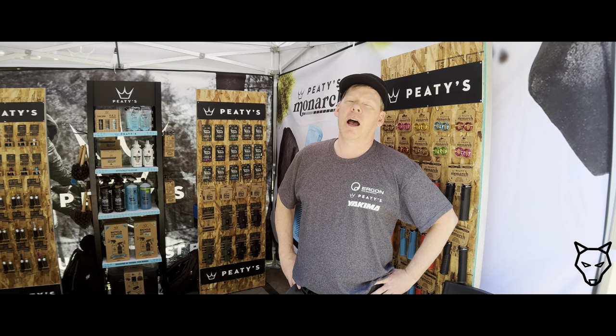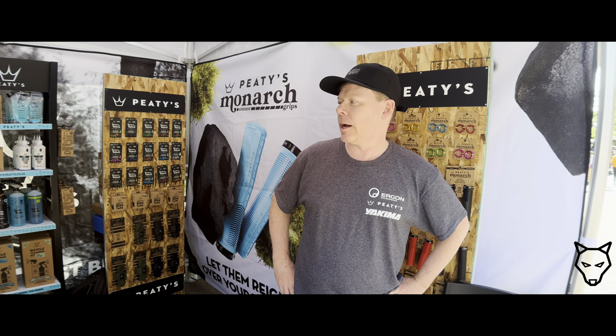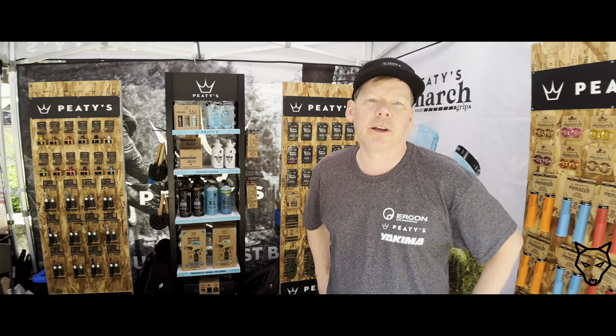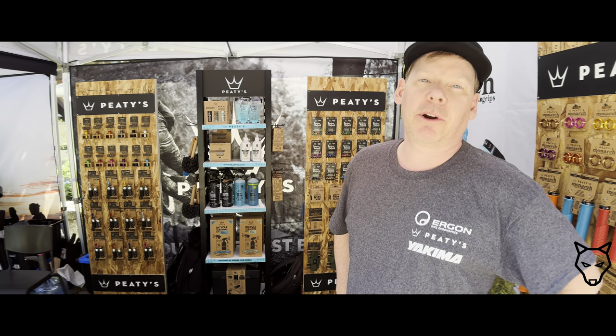Thanks for coming to Crankworx. I'm Grant, I work at Live2PlaySports, which is the Canadian distributor of PeeDee's. This is our second year at Crankworx, after coming for the first time last year. PeeDee's is a brand from the UK. It's owned by Steve Peat, the former downhill legendary racer.